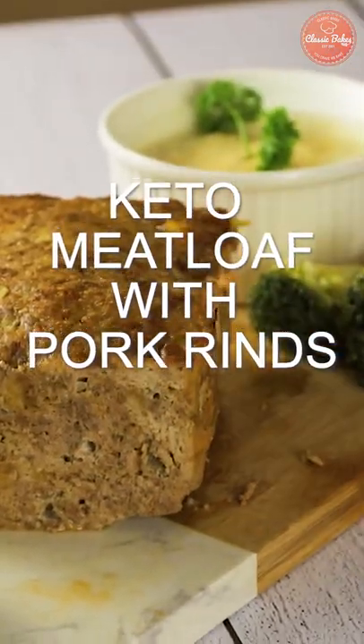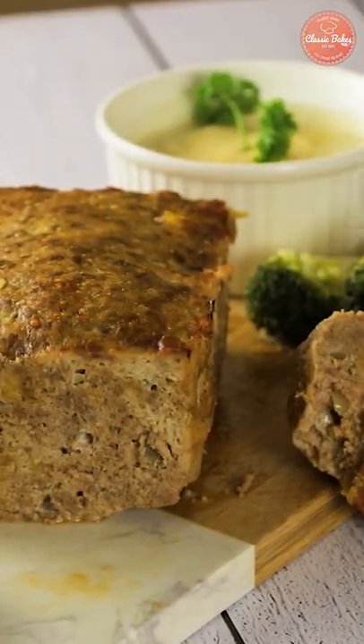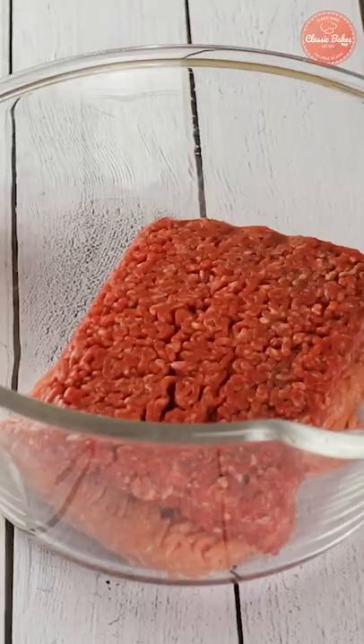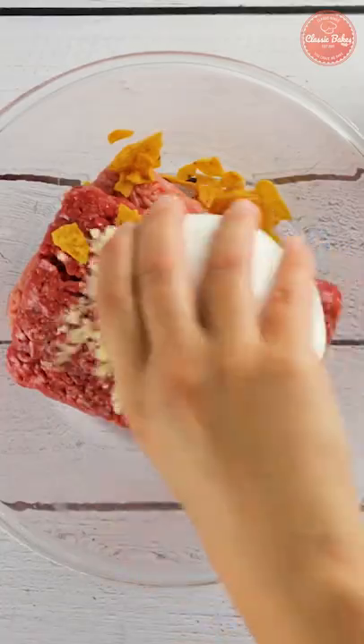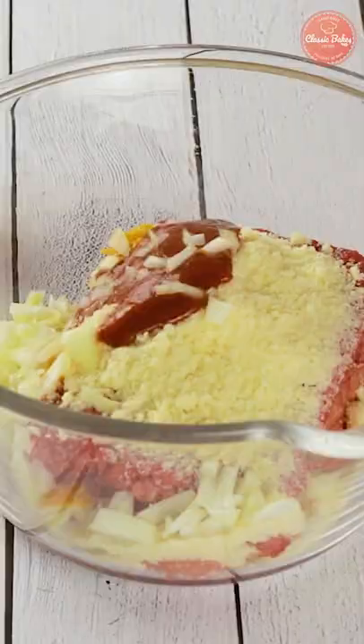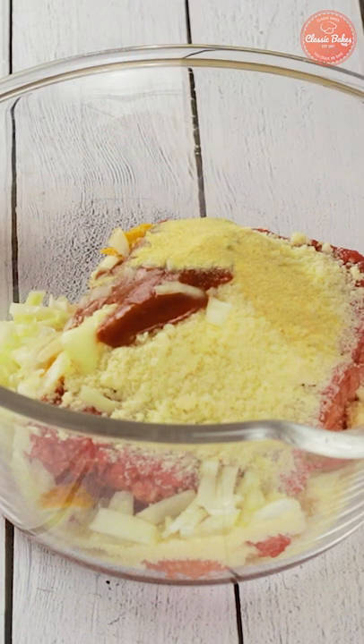Today we're making keto meatloaf with pork rinds. Into a bowl combine ground beef, ground pork, crushed pork rinds, grated Parmesan cheese, tomato sauce, onion, garlic powder, salt and some pepper and mix well.